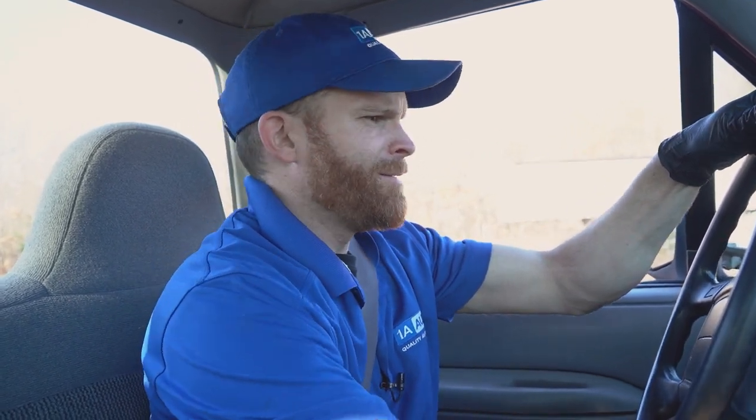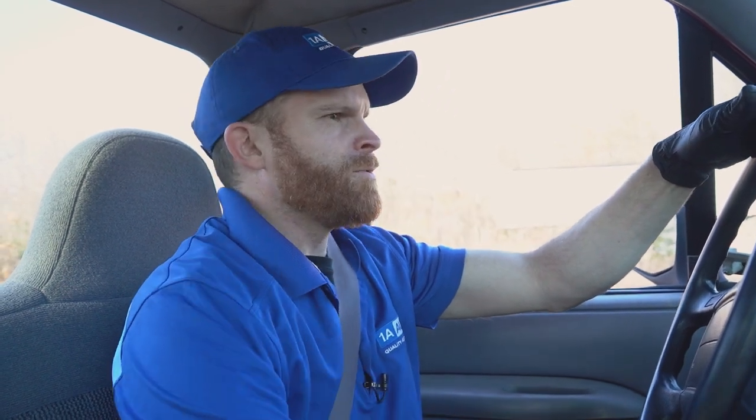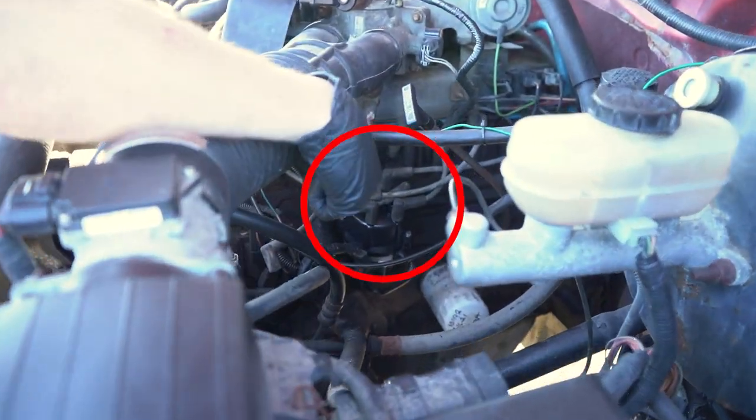Come on, start. Always when you're in the middle of the road. Wait a minute, I know what this could be. The distributor.